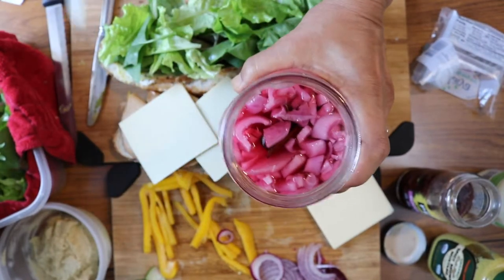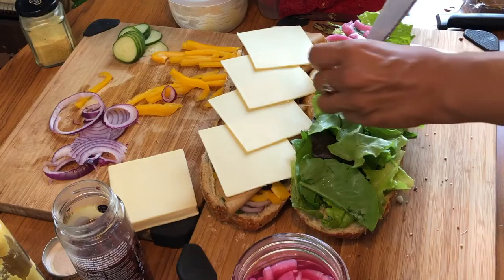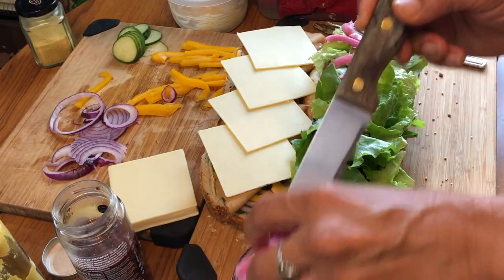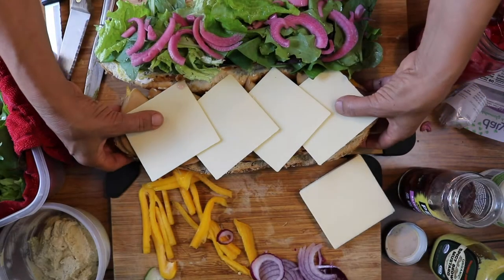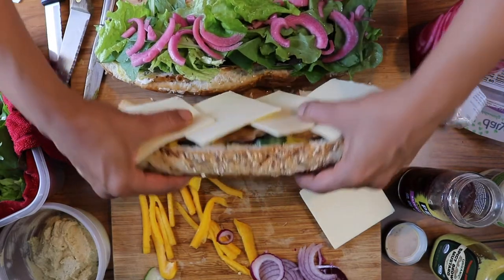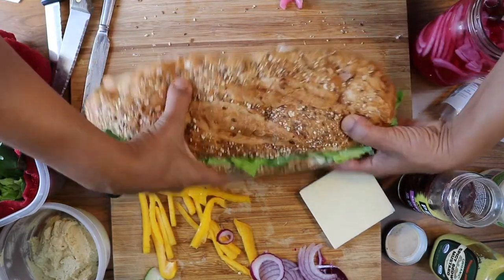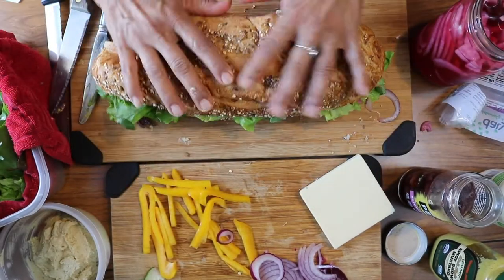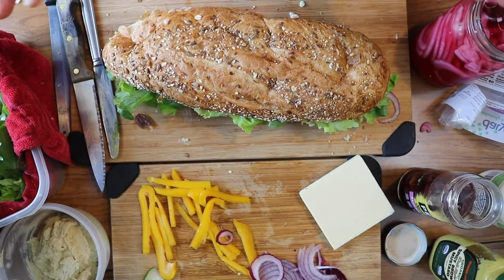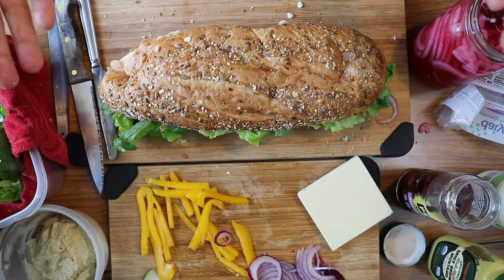If you want to see how to make those pickled onions, I'll link that recipe in the description box below. I know we already have onions in this sandwich, but I did want a pickled element. Now the hard part is flipping this thing over — I'm going to do the bottom over the top, like so. And I'm just going to store this in the refrigerator as it is, because we're not going to be eating until dinner time.